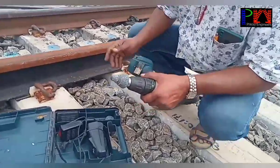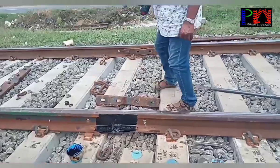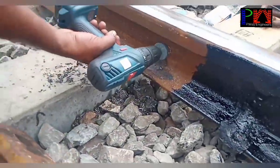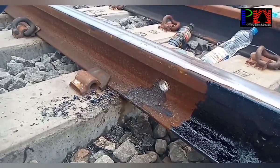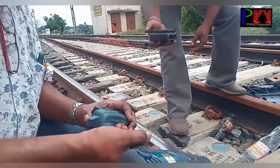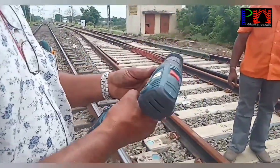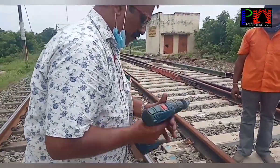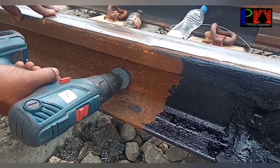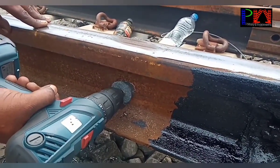But nowadays we are using battery-operated chamfering kits. The battery is used for charging. It is like a gun. Now, RDSO approved battery-operated chamfering kits — the battery is used for charging. It is very easy to operate. This battery-operated kit works simply like a drilling machine, and the chamfering stone is used for the chamfering.